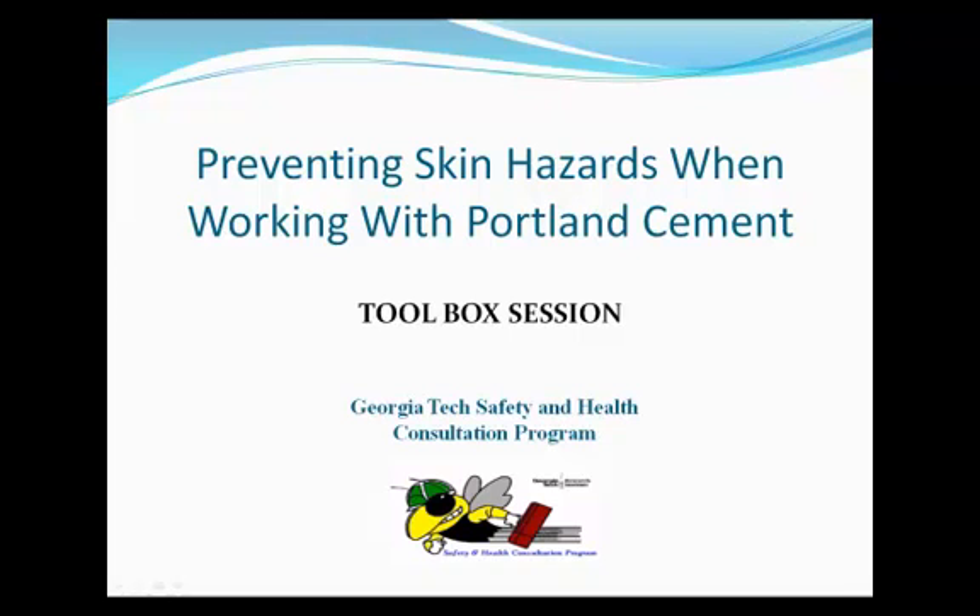Portland Cement. This training will discuss the hazards of working with Portland cement and will provide the basic information that you need to avoid injuries when working with this product. Portland cement is the most common type of cement found in all concrete and masonry products.